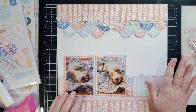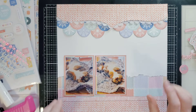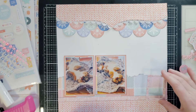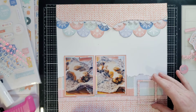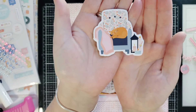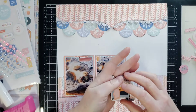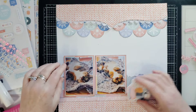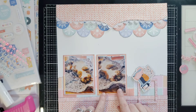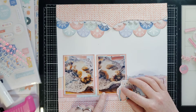I got all my embellishments out on the right-hand side. I'm sort of scrap-lifting myself — I did something similar in a Christmas layout and absolutely loved the way it came out, so I'm doing it again. Look at this chipboard piece: it's a kitty in a chair with candles, a lantern, and a blanket — how cute is that? Maybe I'll switch these because there's more free space in the corner here, and I was thinking about putting the chair there.